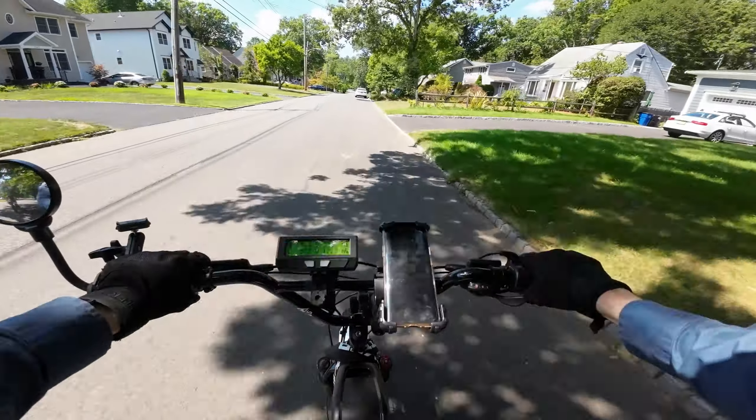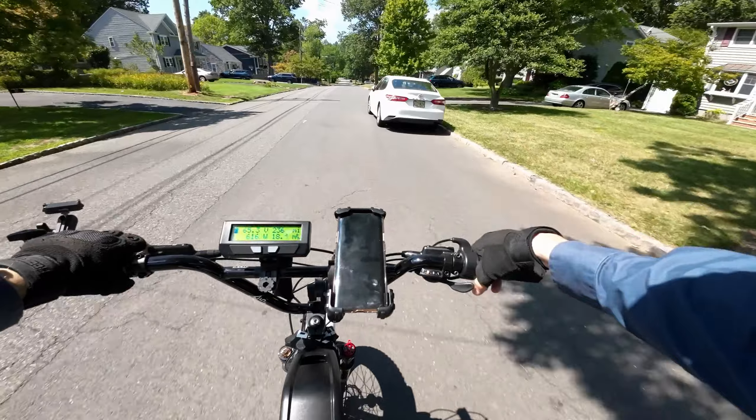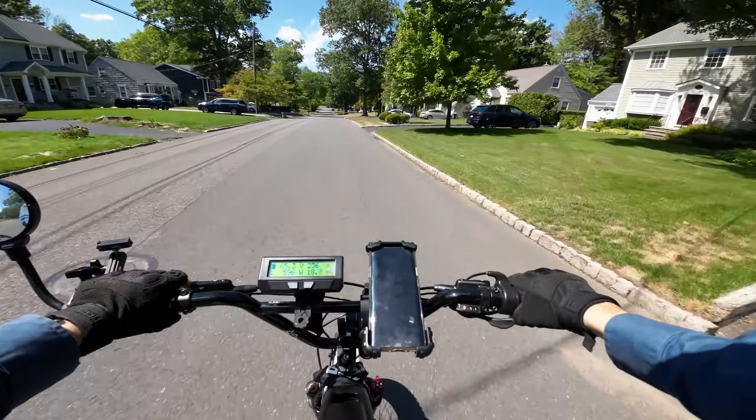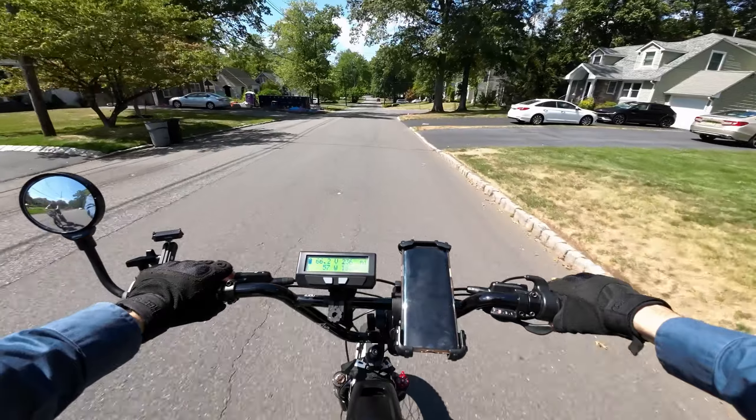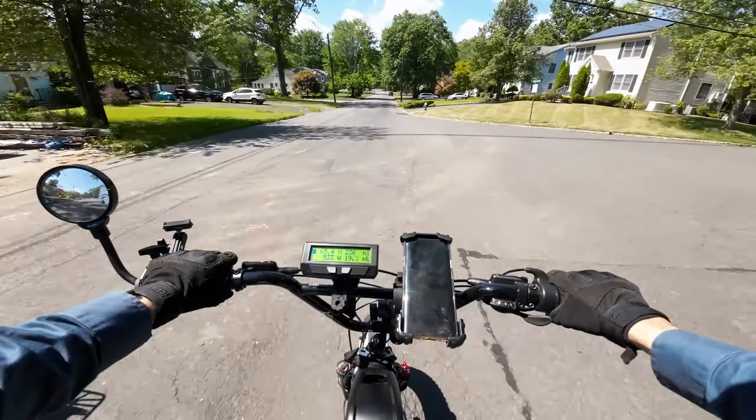And I like it even less now. It's just such a weird bike — I mean, maybe I just don't understand it, that's usually the case. But it just seems so specific and expensive.